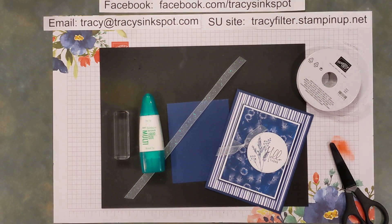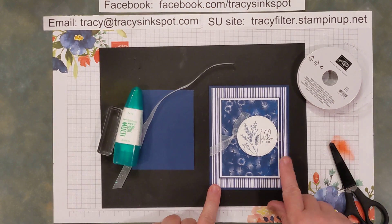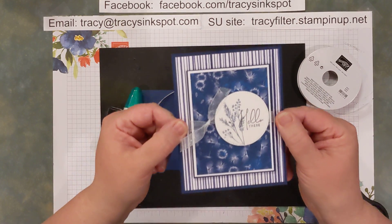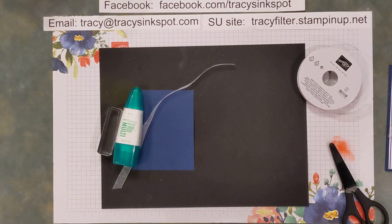Hi everybody, Tracy Filter here with Tracy's Ink Spot, bringing you a quick tip today on how to use a few items you might have laying around to help you tie a really nice knot to attach to your project. If you were watching Make It With Me Monday recently, you may have seen me show this card, and you can see that on my version here I have this piece of ribbon wrapped around a few of the layers. I'm going to show you how I did that with a quick and easy method.